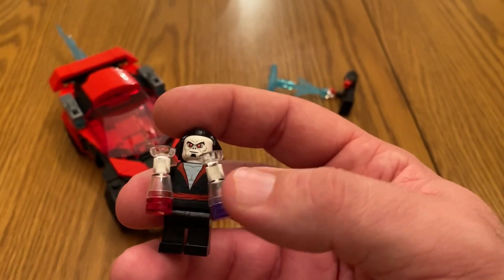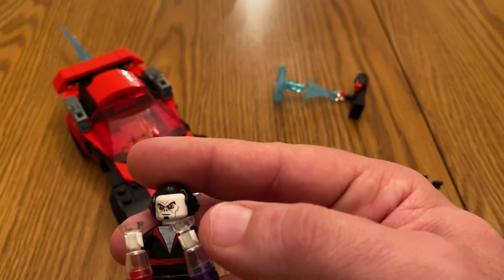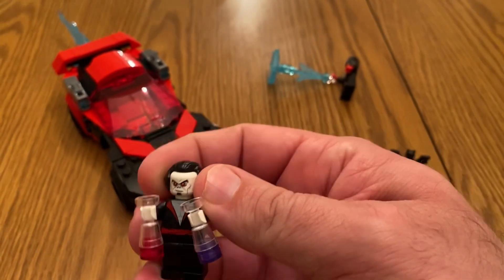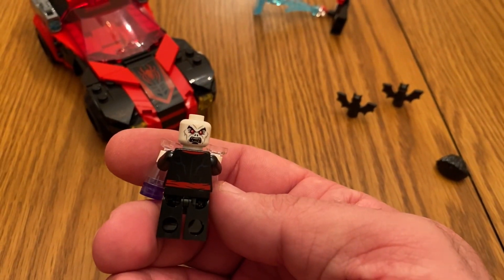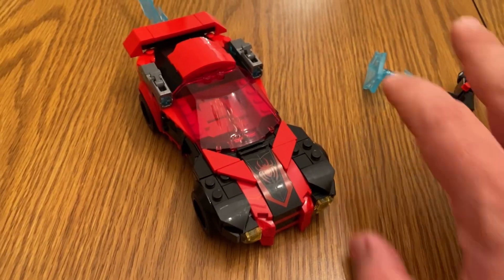You can see Morbius here, and those vials — they look like glasses but they're actually little vials. Lego actually made a molded piece specifically for that vial, which is kind of interesting. And here's a look at his double-sided head, which you can see here too.